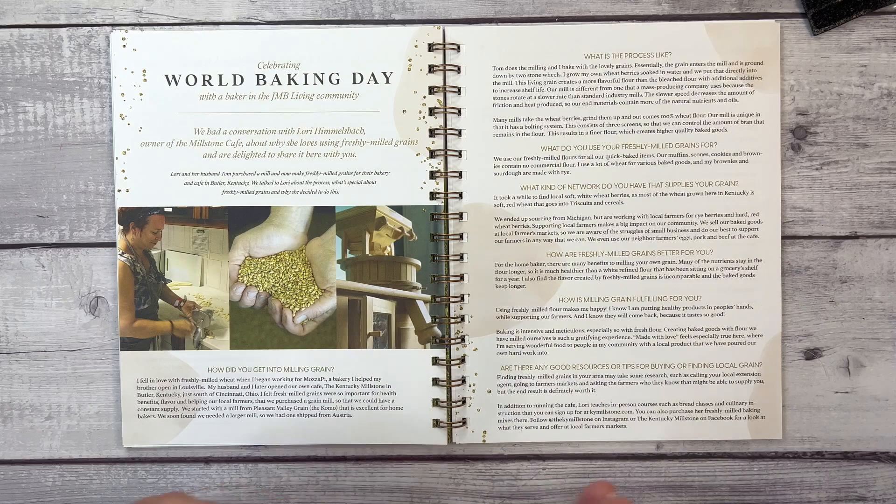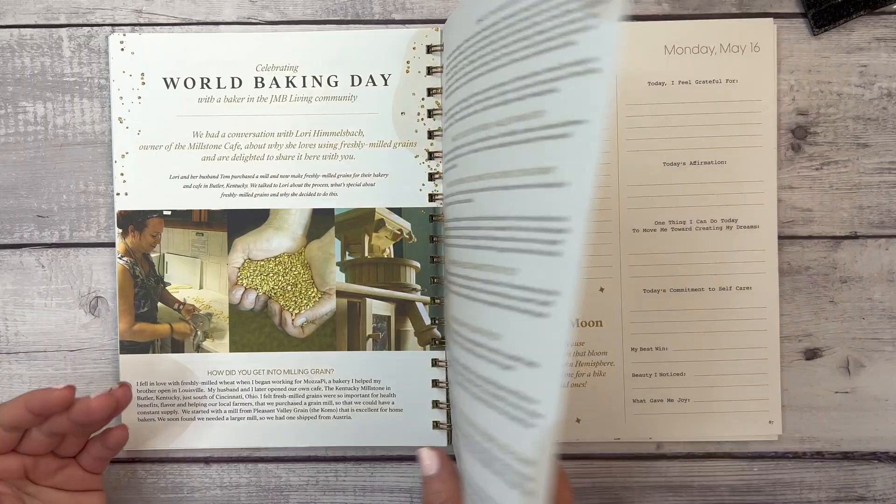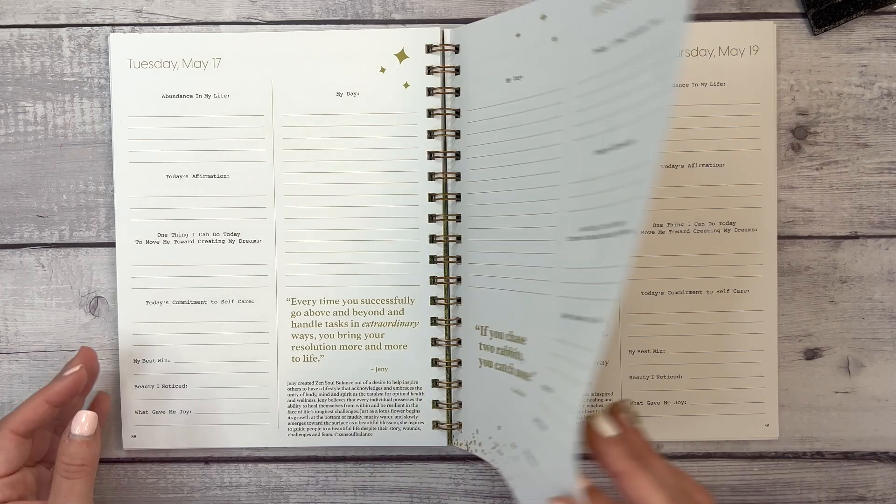There's also World Baking Day — celebrate with a baker in the JMB Living community! I want to note: when you purchase this journal, you get access to the JMB Living Community Facebook group, where everyone can chat about their progress as they work through the journal. Week seven's theme is 'Productivity and Time Management.'